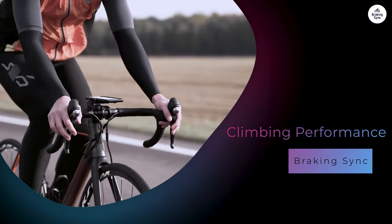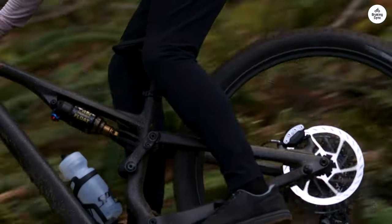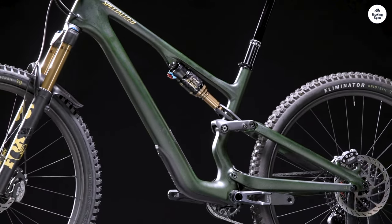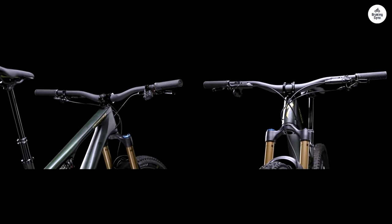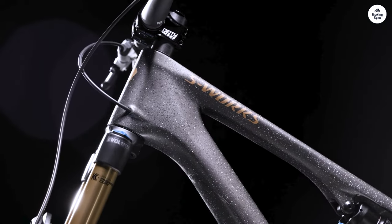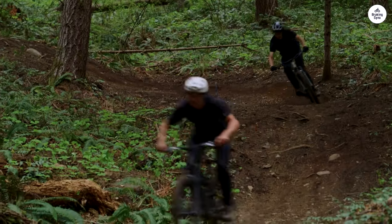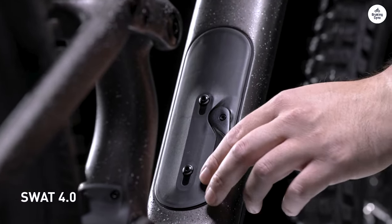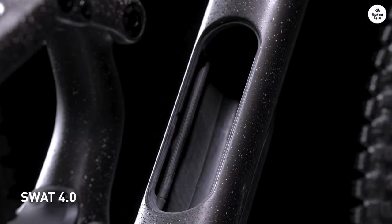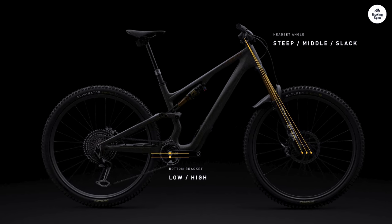Climbing with the Stumpjumper was interesting because it's not a super lightweight bike, but it didn't feel sluggish either. The bike's geometry helps a lot with climbing — the low bottom bracket and slack head tube angle gave me a sense of stability when going uphill, even when the trail got steep or technical. The Shimano Deore 12-speed drivetrain is reliable, and it gave me plenty of gear options for both climbing and descending. I never felt like I was running out of gears, and shifting was smooth. The bike felt efficient on climbs, and the Stumpjumper seems to strike a good balance between efficiency and comfort when pedaling uphill.